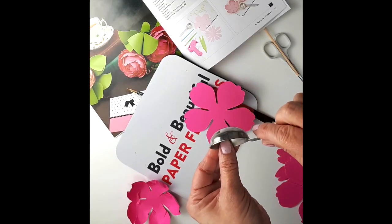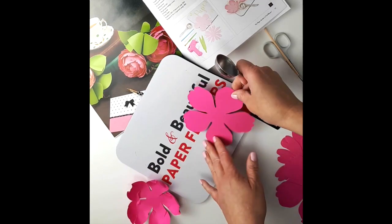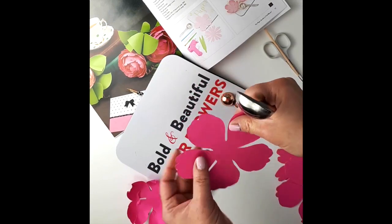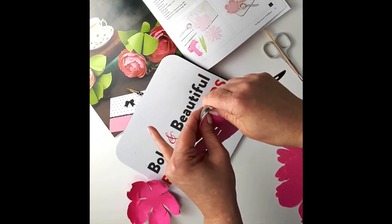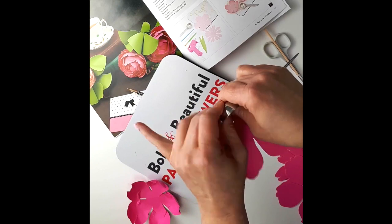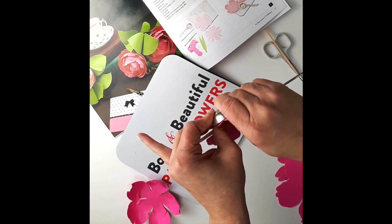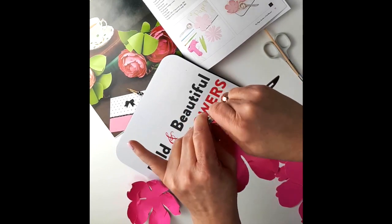It's that rounded shape measuring spoon from a set. All I do is squeeze the petal inside the spoon, and even if you see that it creates that crinkly, wrinkled effect — that's what you want in order to create a natural look.